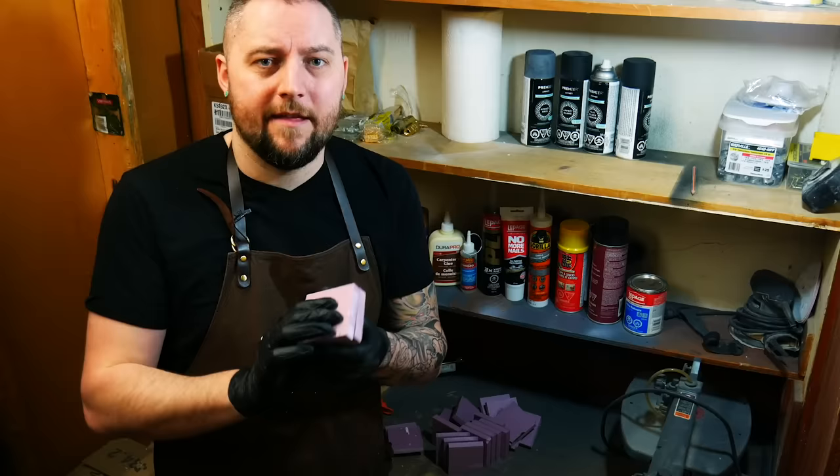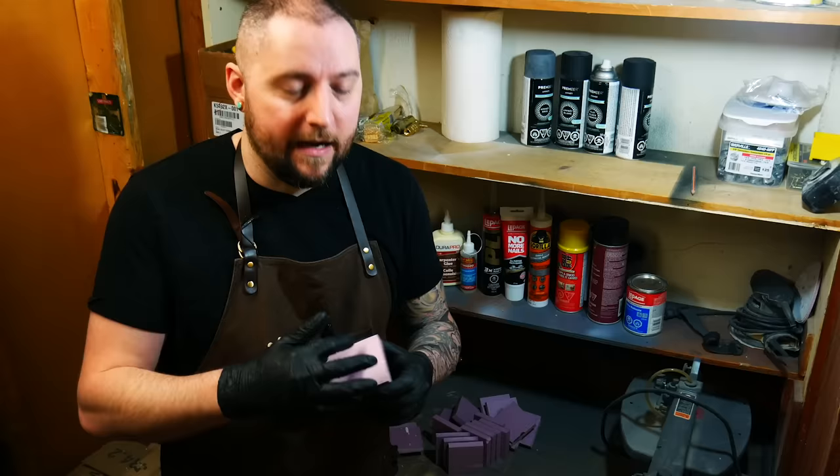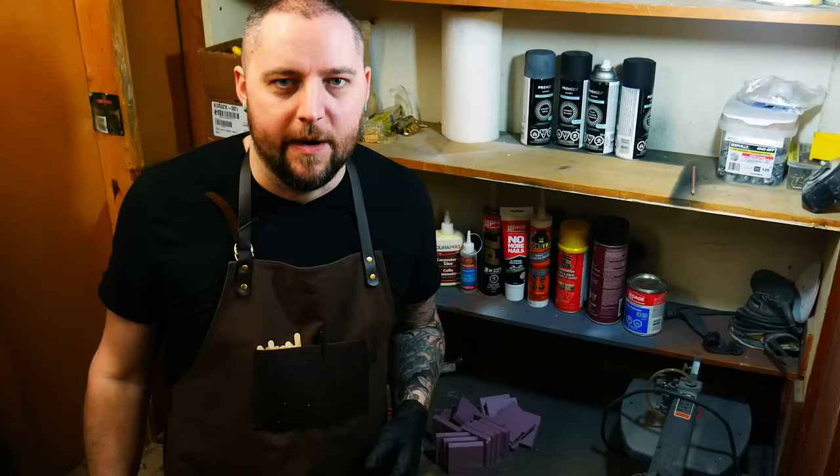I've cut a whole bunch of three-inch squares to test these on. I'm gonna put each adhesive on these squares, put them together, put some weight on them, leave them for 24 hours, and come back to see if they cut on the hot wire table and if after cutting they're still fully bonded. If anything fails within 24 hours, it's a failure. I don't care if something works after three days of drying — for me that's a non-contender. I don't want to wait that long and neither should you.